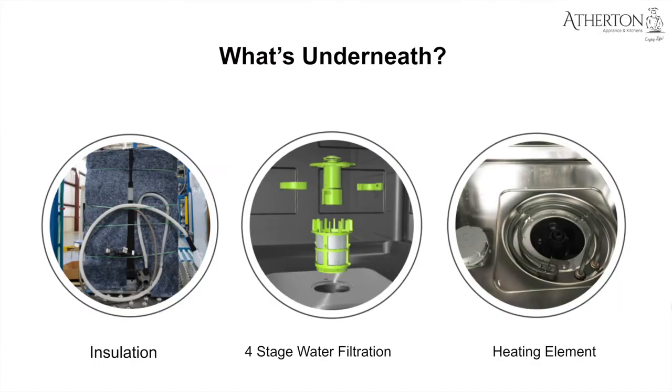Let's start with what is underneath. Cove dishwashers use about 23 pounds of insulation that surrounds the tub. A four-millimeter mastic coating is baked onto the sides of the tub at the beginning of the assembly line, then a half-inch denim blanket is wrapped around all sides — that's what you see in the image on the far left. This combination of brushless motor and insulation helps all Cove dishwashers achieve a 42 decibel rating throughout typical wash cycles.